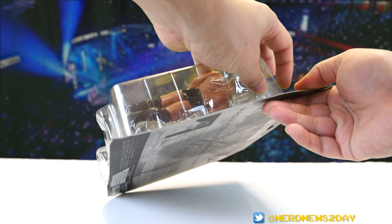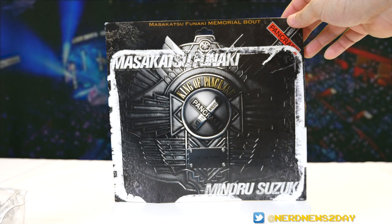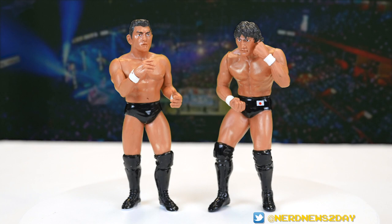Let's go ahead and get Suzuki and Funaki out of the box and take a look at those figures loose. This is definitely going to hurt because this packaging is beautiful — I would have kept this thing mint on card, but I really want that Pancrase belt. Luckily this thing is old enough that I could take it out and most of the packaging is still intact, because yeah, I want to keep this.